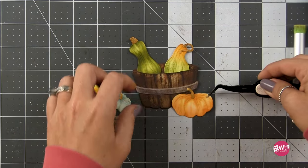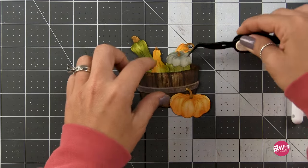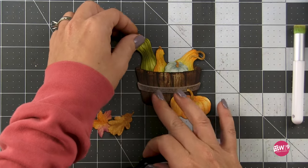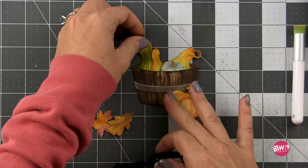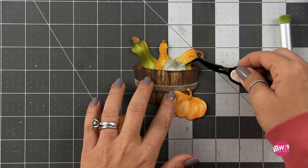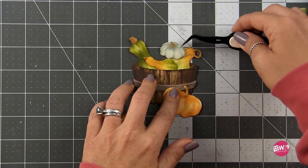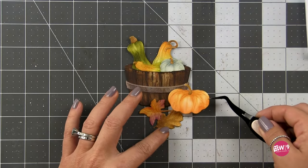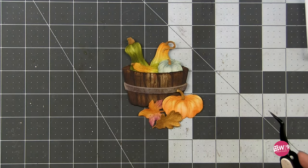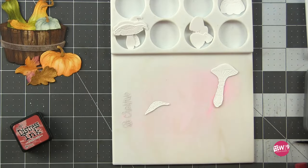I'll take way too long to decide how to arrange these as usual, but I'm going to leave a little bit in so you can see all the different ways you could arrange this. I colored up some of those leaves as well and you could throw those in the barrel with the gourds. Ultimately I decided to use mine to accent and decorate around the bottom of the barrel, but again it's up to you — there are so many different options. I ultimately landed on an arrangement and then decided I needed more — let's pull in some of those mushrooms. So I got my mat back out, cut some of the mushrooms, and it's time to color those up.